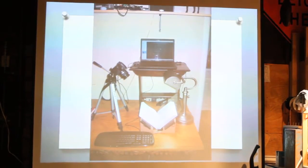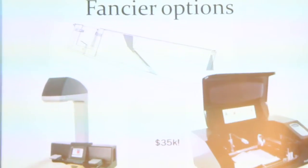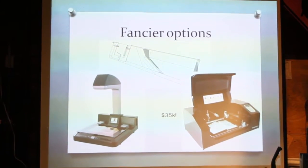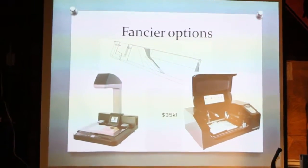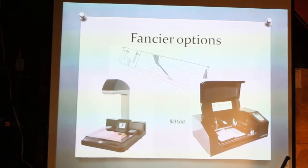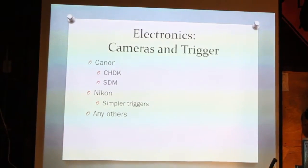Some people use software that transfers the image automatically to their computer. If you have a lot of money, you can buy the $35,000 version that turns the pages for you — you just put the book in, close it, and you're done. It probably outputs a PDF, but I'm not sure what all the software includes.